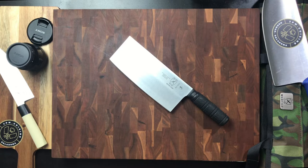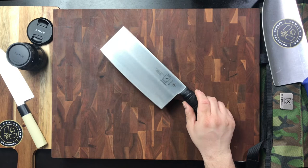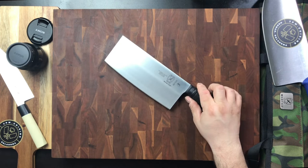Welcome back to my channel, JPM Doc Cuisine. I'm your host, JP, and today we're taking a look at another knife from Mercer. It's actually the Mercer Asian Style or Chinese Chef's Knife — it's a cleaver, a vegetable style cleaver, very reminiscent of the Chinese style cleavers that I've used in the past.